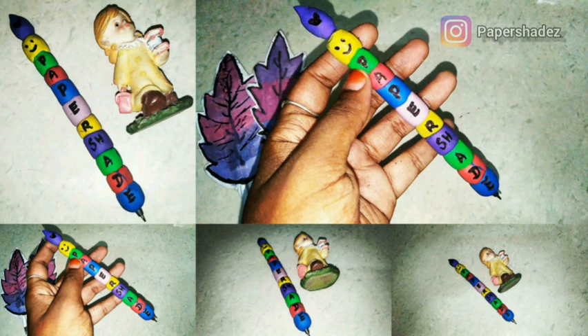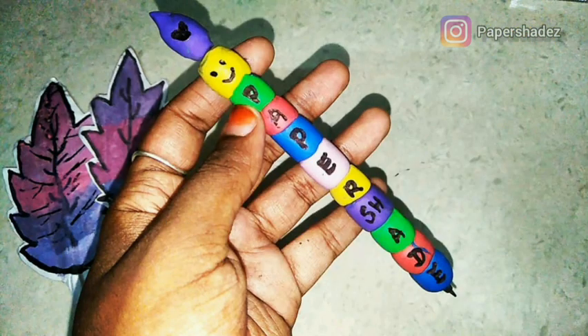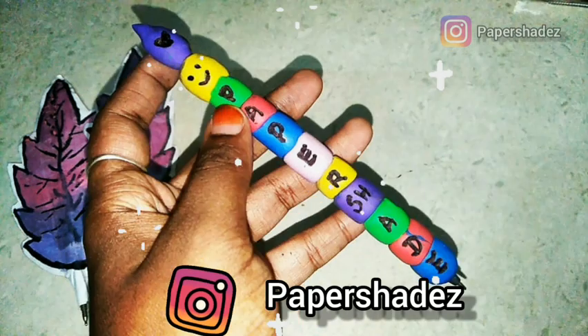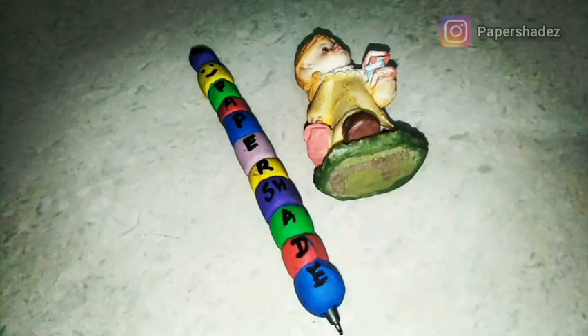If you want to comment on the clay pen, please comment on how to recreate this pen. Share it on Instagram — there is also a link in the description box. In our channel, art and craft, how to recreate it? Share it on Instagram. We will add it in the upcoming videos. Thank you for watching. Bye guys!